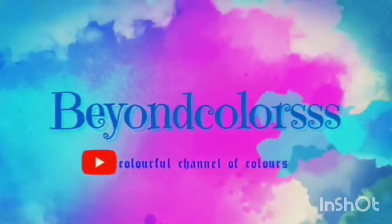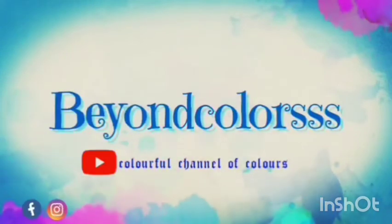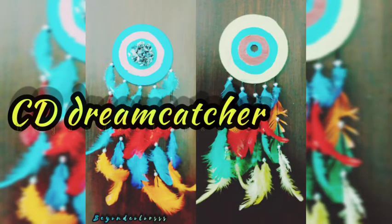Welcome to PNCast. Hi friends, today we are going to try a dream catcher.